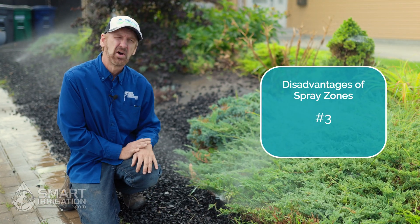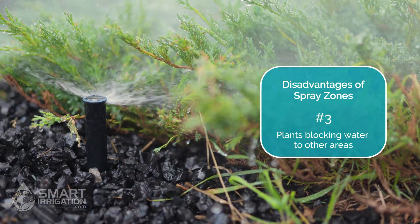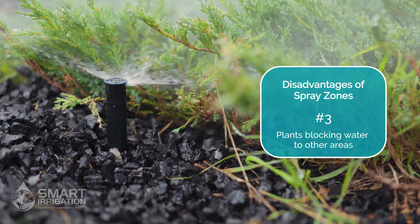Another disadvantage is over time the shrubs can grow over the heads and that will block the distribution to other shrubs.